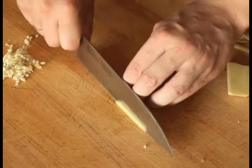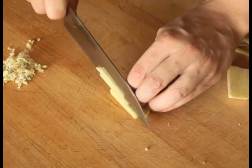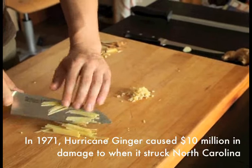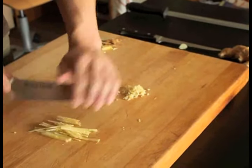If you want ginger to take a more dominant role in your dishes, a julienne cut is the one you should use. Start the same way as with the brunoise, then after stacking the planks, cut across them completely to create fine matchsticks.